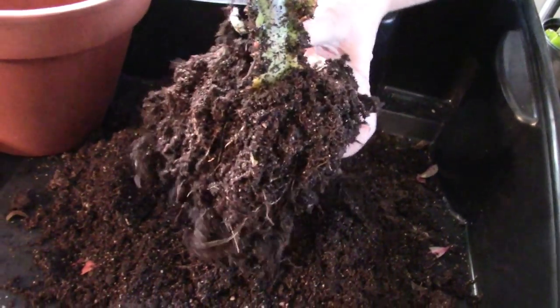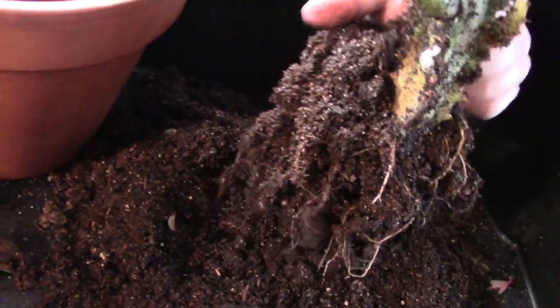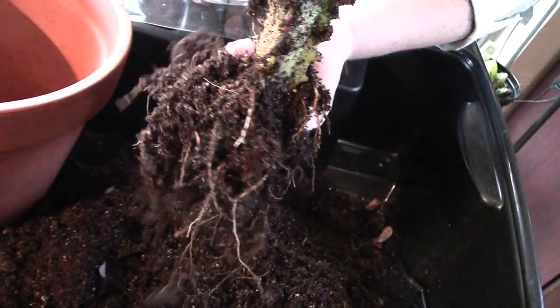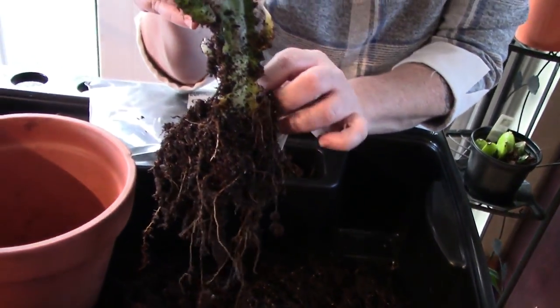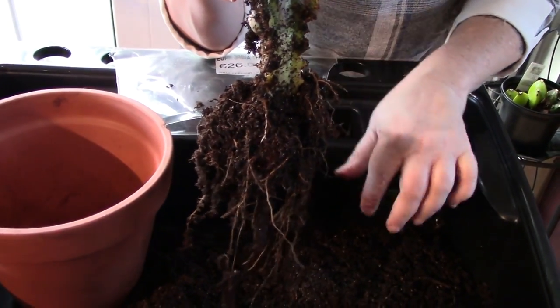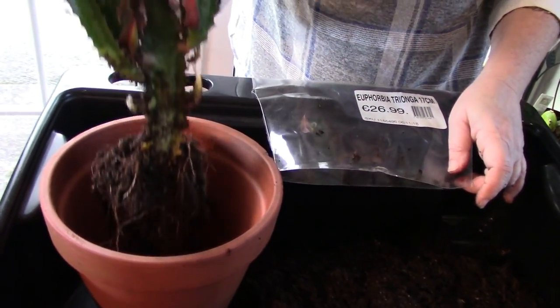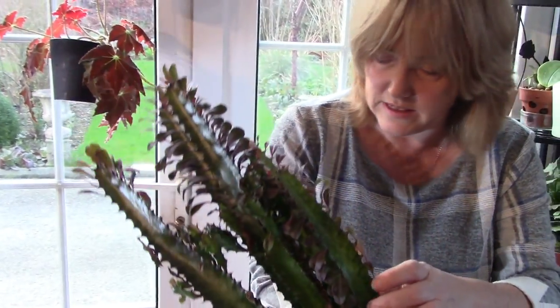It doesn't have a lot of root at all - you can see there's some root there but not much. I also have a couple of spines in my fingers, which is great. All that compost sitting around the plant getting watered and then the plant sitting in that watery state is not good news. I think it was started off as a plug and then encouraged to grow a lot of top growth and to flower, but not develop its root system. We have a very underdeveloped root system, but we do have roots. I'm still going to put it in this pot but I'm going to need a lot of sand to fill this up - a potting mix that's mostly sand.